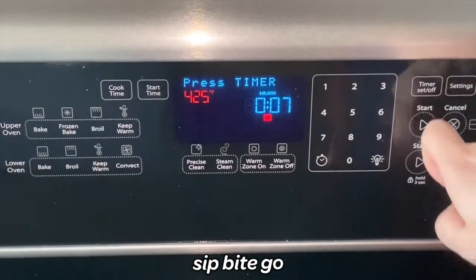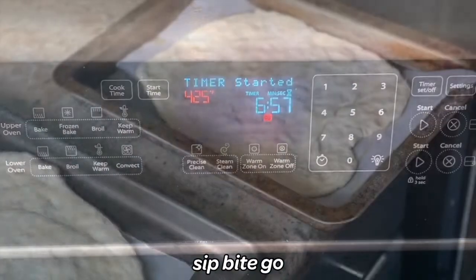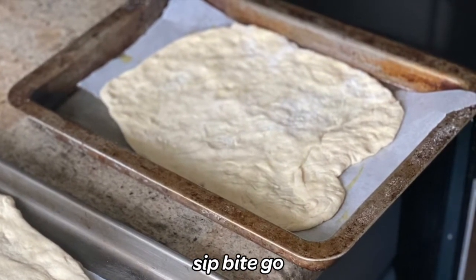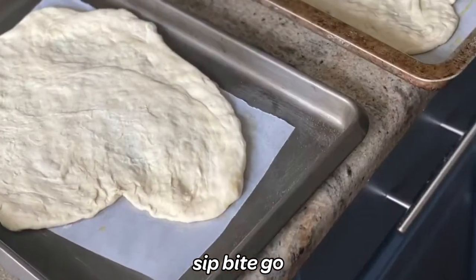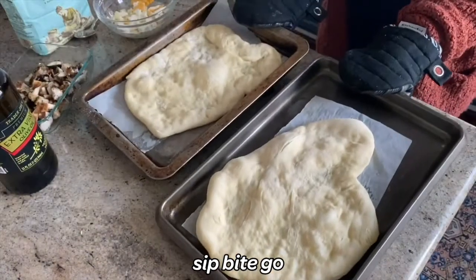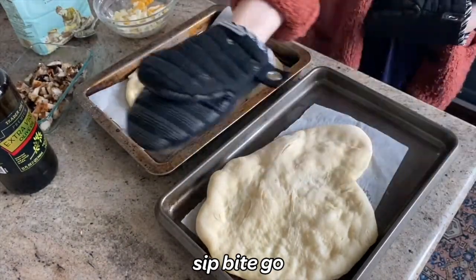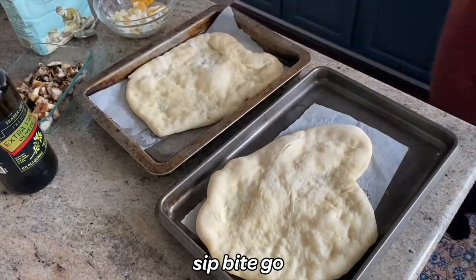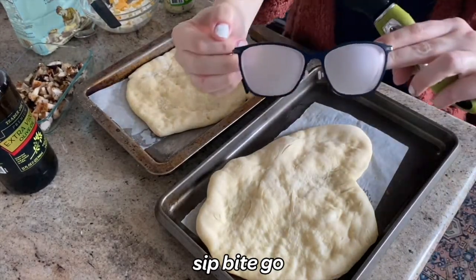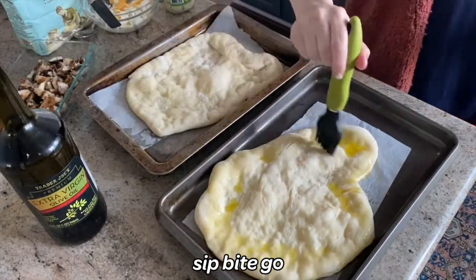They par bake for about seven minutes in the oven at 450 degrees. Once done, take them out, let them cool, and you can freeze them or start topping them. Don't they look beautiful — so light and fluffy? This is Whole Foods dough par baked, and I also do a lot of Trader Joe's par baked.